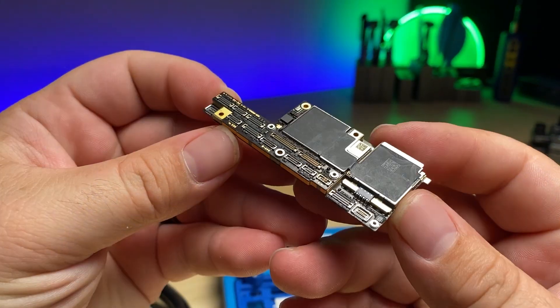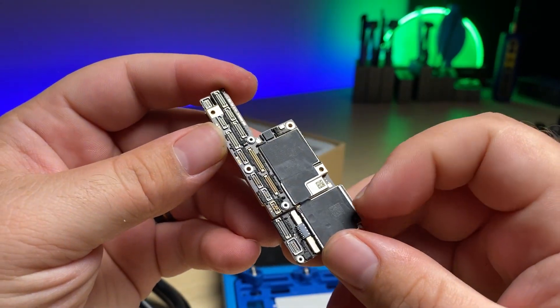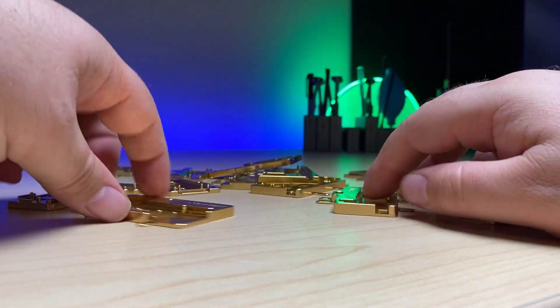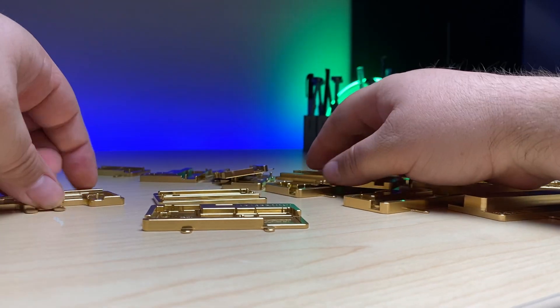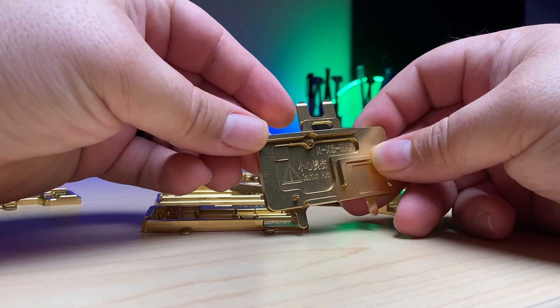I'm going to be demonstrating it in a practical repair on this iPhone X. This iPhone X has a short somewhere that's not detectable on the top layer, which means we need to separate it. So I need to sort through and find the corresponding plate — here we go — iPhone X.